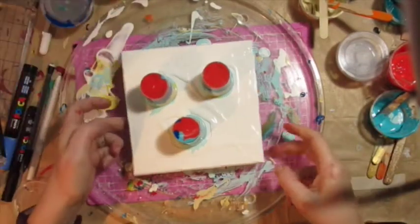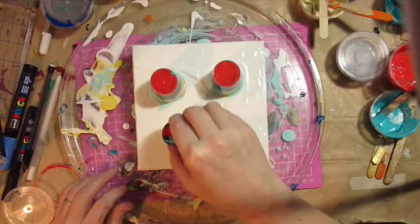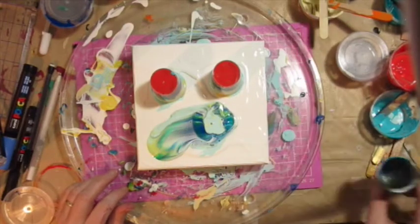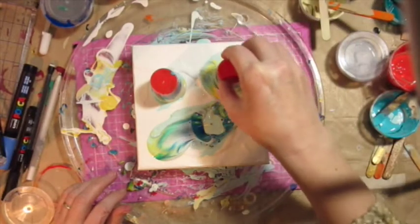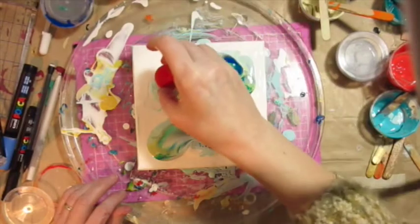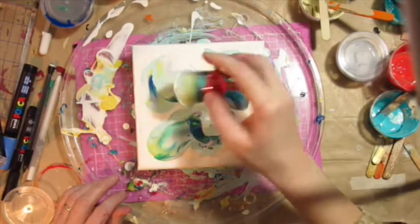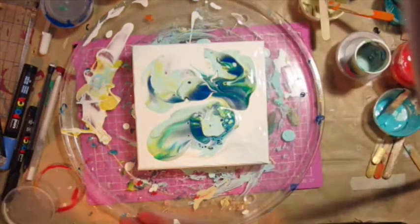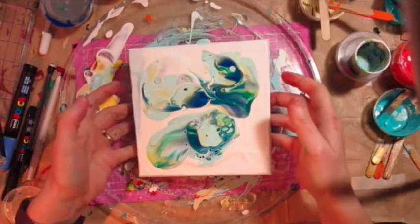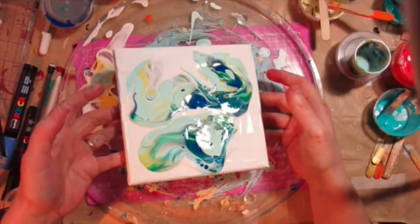Here we go — just dragging it around now, doing a little pattern. This is where I realize I've got too much paint, but never mind. Giving it a little tilt as well.